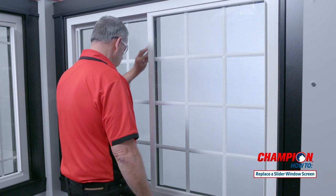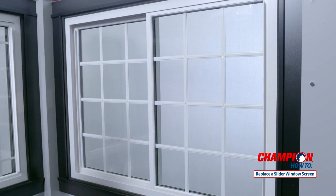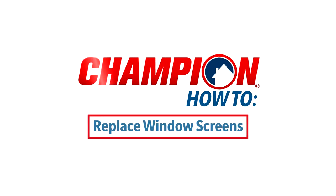You have now successfully replaced the screens in your windows. Please note that both a full screen and half size screen replacement can be done on both a double hung and slider window.